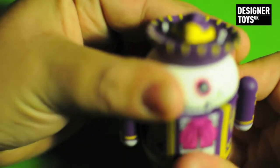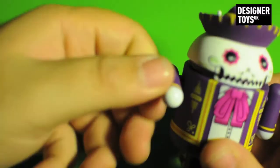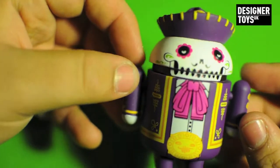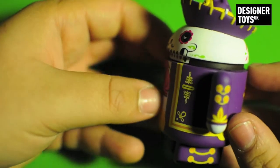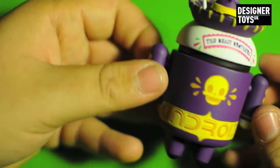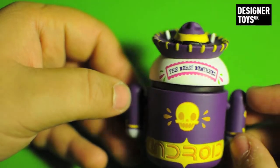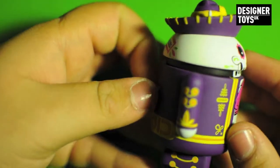The head on the Android articulates, and so do the arms. It's got all the functions of a standard one. On the front, that's the design. The side. On the back — Android, and then it says the Beast Brothers. It's pretty cool. And then Android, and this side.